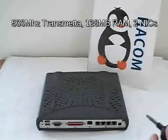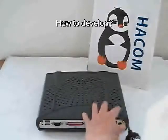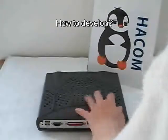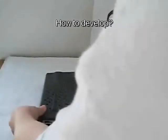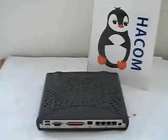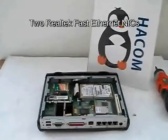Anyway, we're going to open it up and see what we've got here. So this is the inside of the IT100.